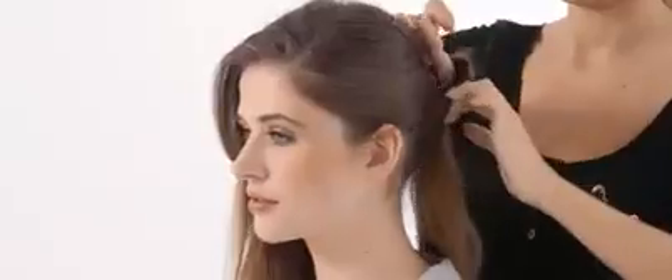Release the clipped back hair and brush into a deep side parting. Leave your side swept hair loose and pull the remaining hair back to join the ponytail.